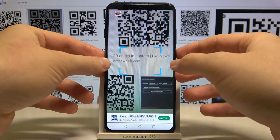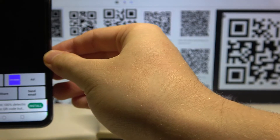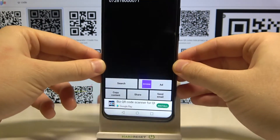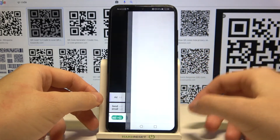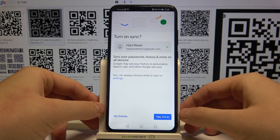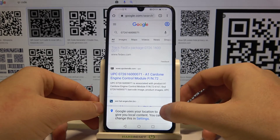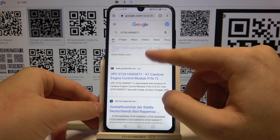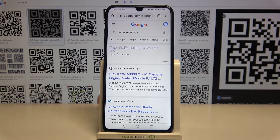Let's scan, for example, this QR code. You have to put the frame onto it, and as you can see, it was scanned right away. It's some kind of product and we can easily search it. As you can see, we got a FedEx package tracking result.